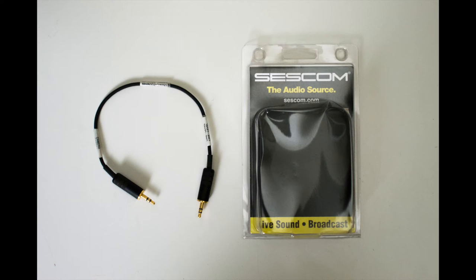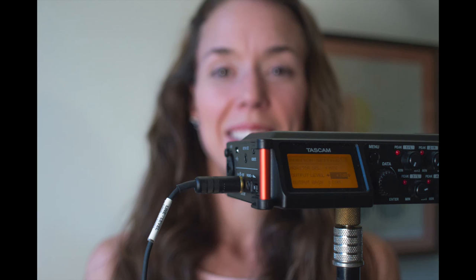If you're planning on using the Tascam DR-70D with its camera output feature to plug into your DSLR or a mirrorless camera, I would definitely recommend getting a SESCOM cable instead of using just a mini-plug cable, because there's a noise issue there, and the SESCOM cable corrects most of it. You can buy a SESCOM cable — I have a link in the description of this video.